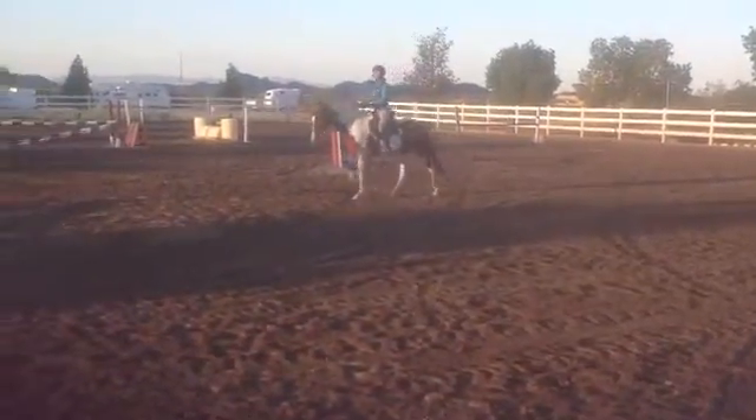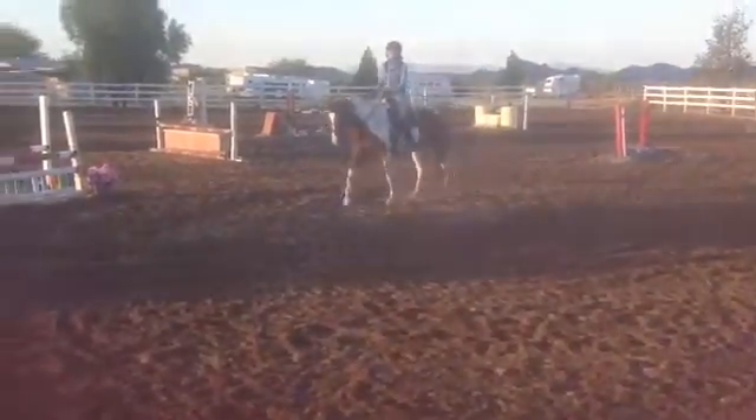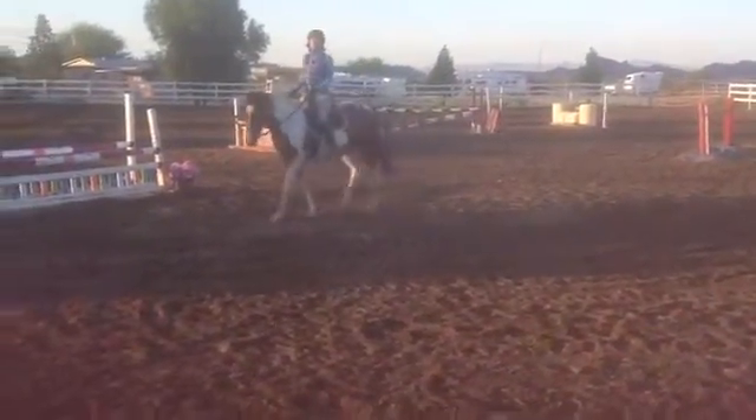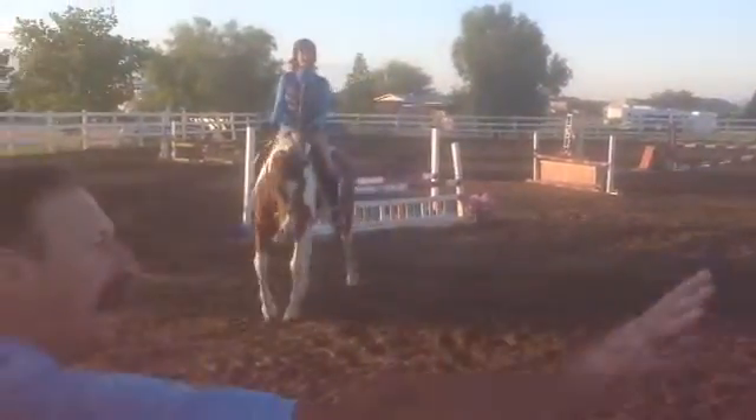Good job. So remember, let's start by making sure you go on a wider circle on this side. Remember, she kind of leans inside a little bit and she kind of cuts to the left a little bit, so you want to start making sure you go nice and wide.